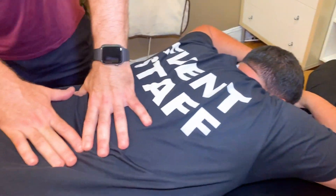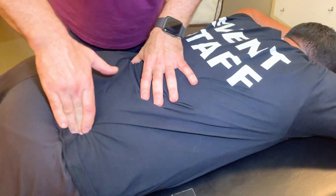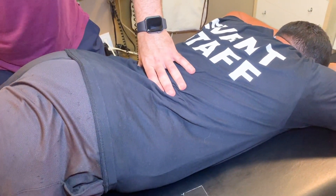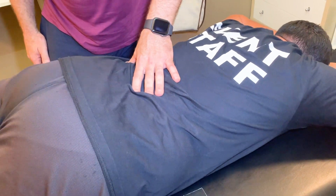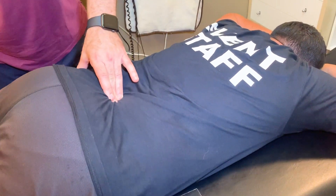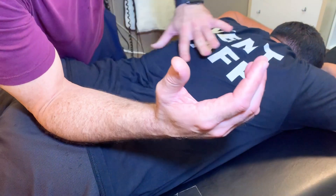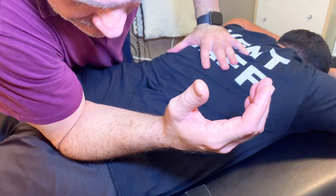Now I'm going to have you lie face down, okay? Good. Feel this spot right there? Yep. Good. So lift this leg from the thigh as high as you can. Good. And put it back down. And then lift this leg from the thigh as high as you can. And put it back down. Which one's harder to lift? Not really.